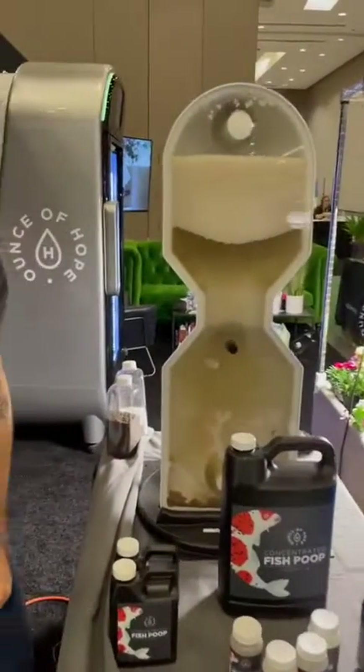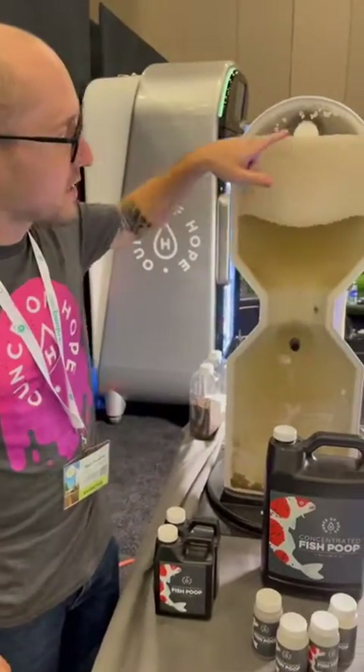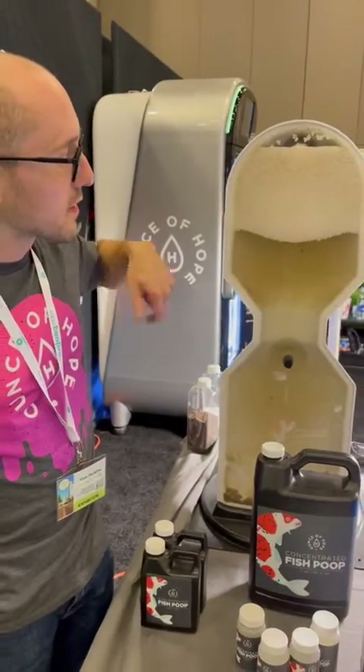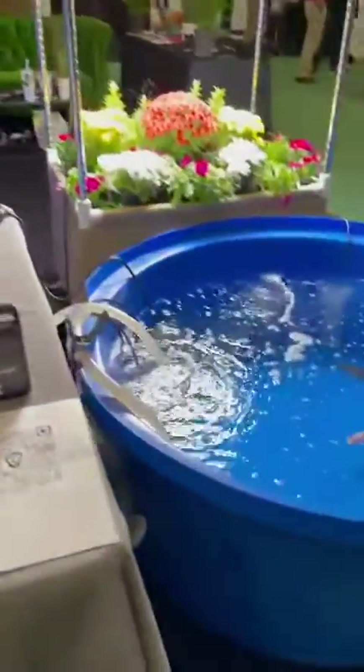Now the filter is filling back up with water. When it reaches the top here it's going to start sending water back through the hose and feeding it back to the tank.